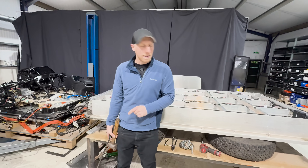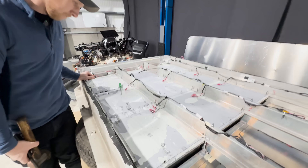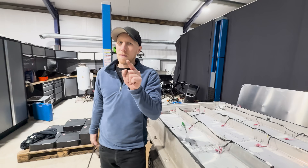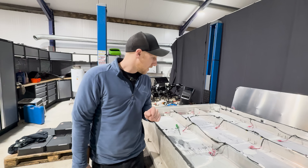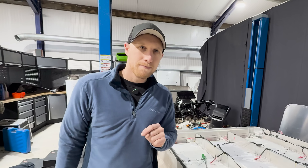We have destroyed the cooling plates. Let's flip it over and then I'll talk about this in a little bit more detail, because I thought there was one good thing about these battery modules — I may have been wrong.